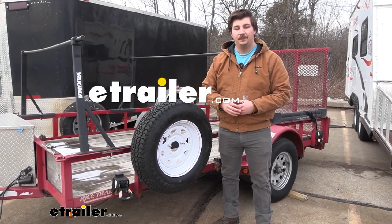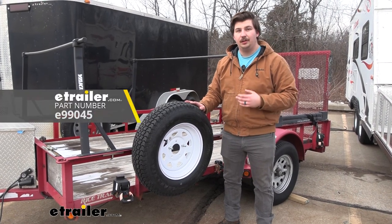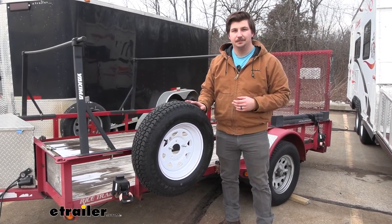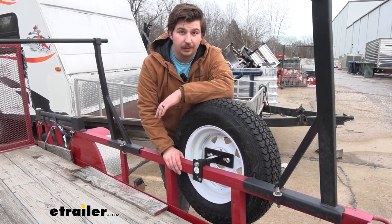Hi everyone, Aiden here with eTrailer. Today we're going to be taking a look at and showing you how to install the eTrailer Angle Iron Spare Tire Carrier. As the name suggests, this is going to mount up to the angle iron of your trailer.